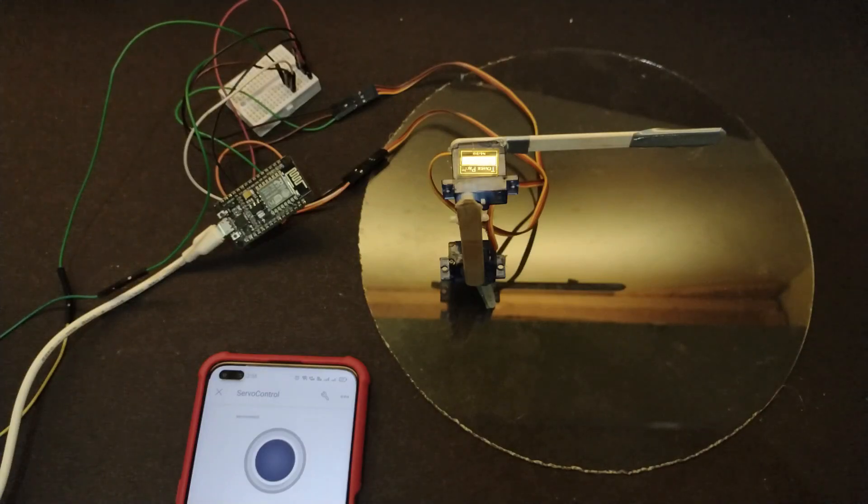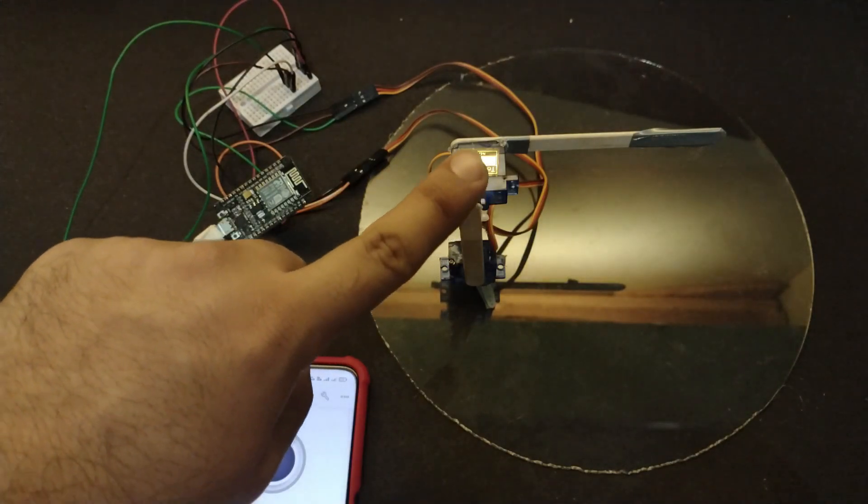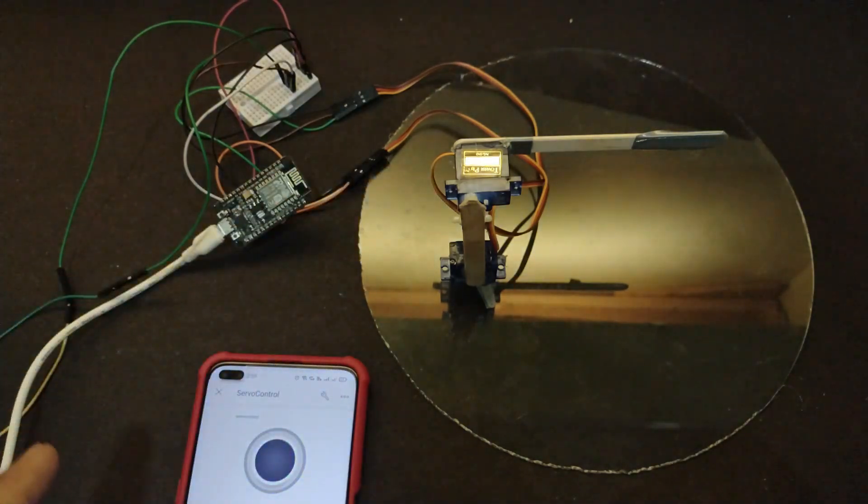Hello everyone. Today in this video we are going to understand how we can make a two-axis robotic arm using the NodeMCU, the 9G90 servo, and using the Blynk app as the interfacing app. So let's get started.